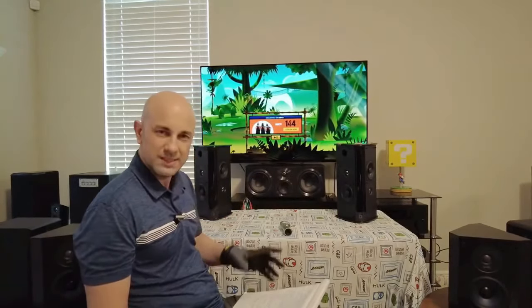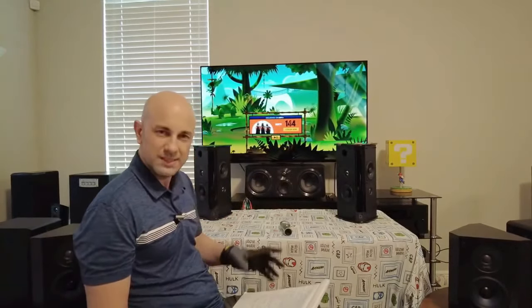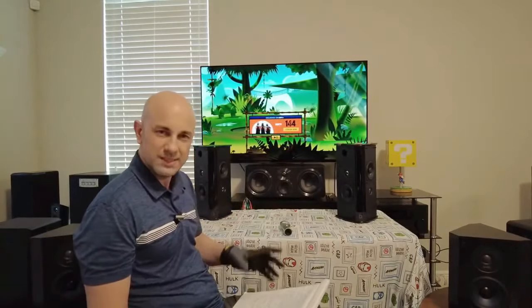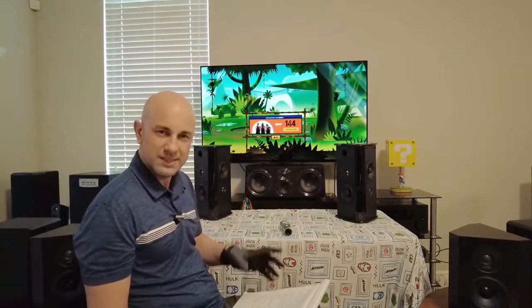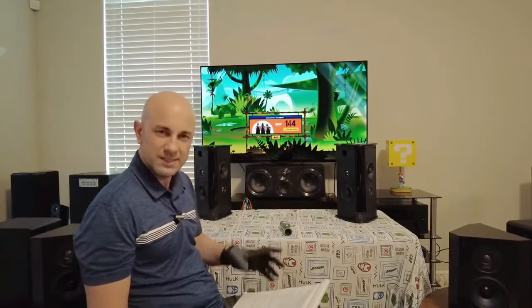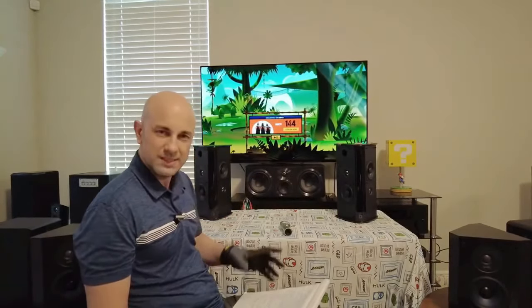I have Definitive tower speakers, and 'When the Man Comes Around' sounded very different on these SR9080s than on my tower speakers. It sounded so dull, so muffled and muddy — like there was no mid-range. I'm listening thinking this is also Definitive, the tweeter even looks almost the same, the frequency response is similar. But the clarity just wasn't there.